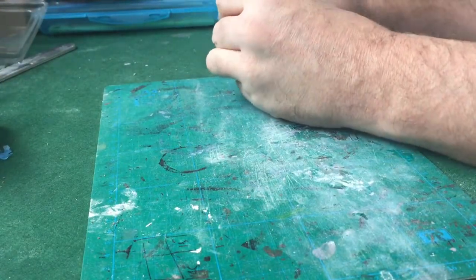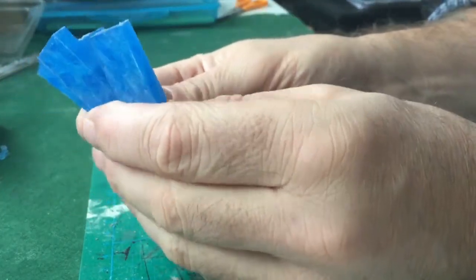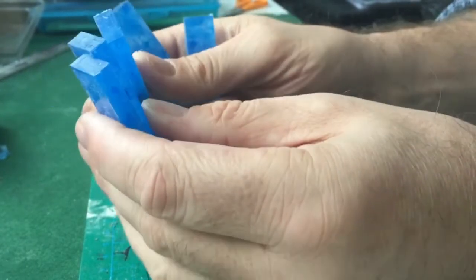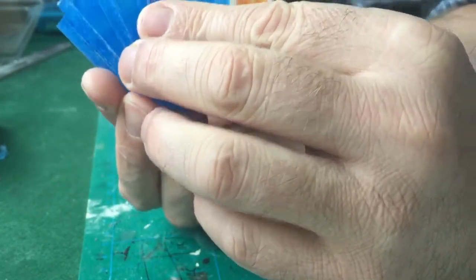What I'm going to do with this video is show you this blue stuff — thermoplastic. This is a material that when you put in boiling water it becomes very soft and malleable and you can create moulds with it very quickly and easily.